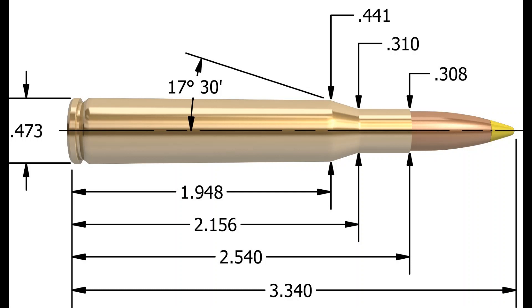The .270 is popular because it gives almost the exact same performance as a .30-06 with smaller bullets, so that means there's less recoil, and it technically is a flatter shooter. The thing that kind of holds the .270 back, though, is the small bullet selection — you can shoot from 100 grains up to about 160 grains, so it's not as versatile as the .30-06.